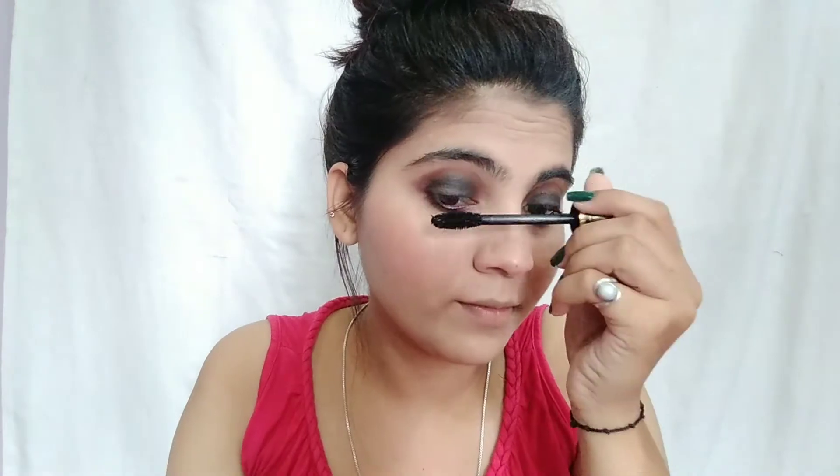If you want to take pictures, you can use false eyelashes. For the lips, this is very easy to apply for beginners — sometimes lipstick can be tricky. You can use lip gloss or a lip shade. I used a pink lip shade for this look.